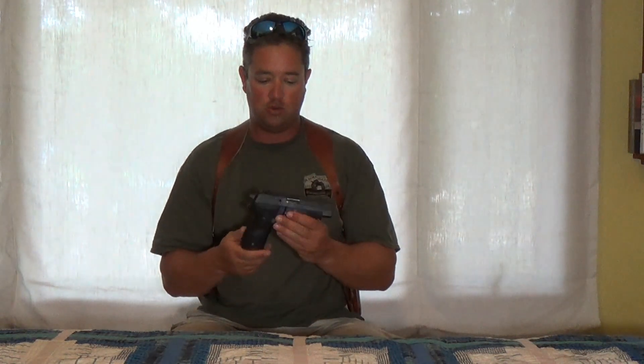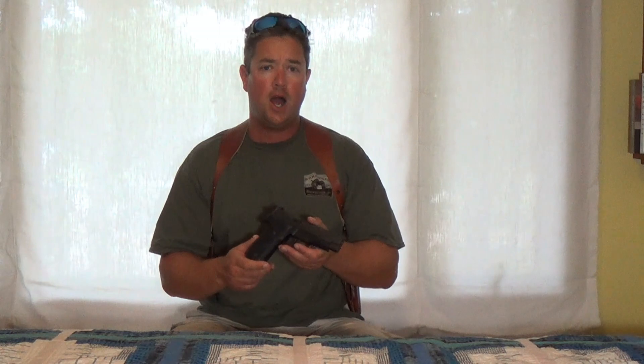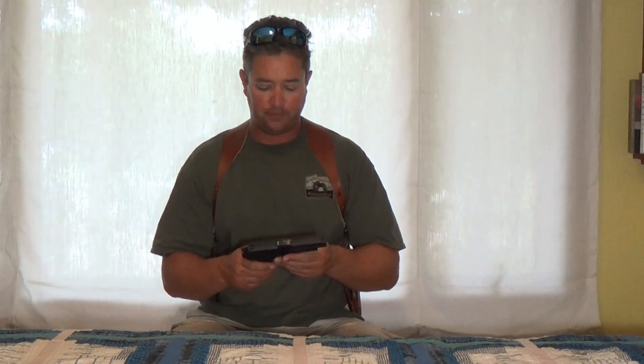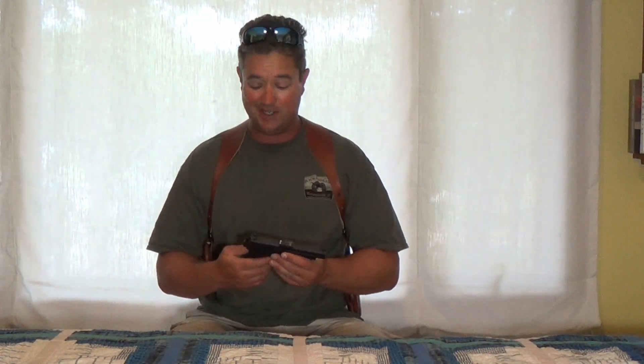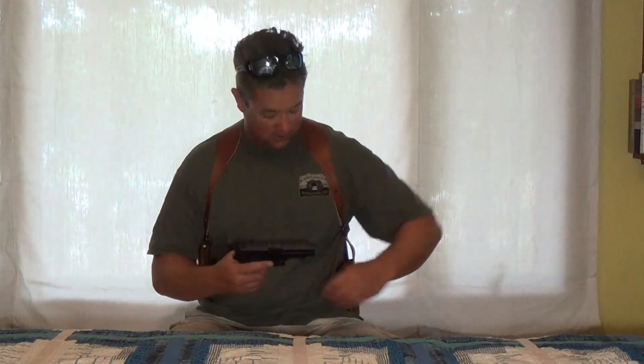For all these heavy autos I have and for the big revolvers, I like shoulder holsters. It's easier to carry the weight on your shoulders than on your belt because it just pulls on your belt all day long — unless you have a really good belt, and then it's heavy anyway.